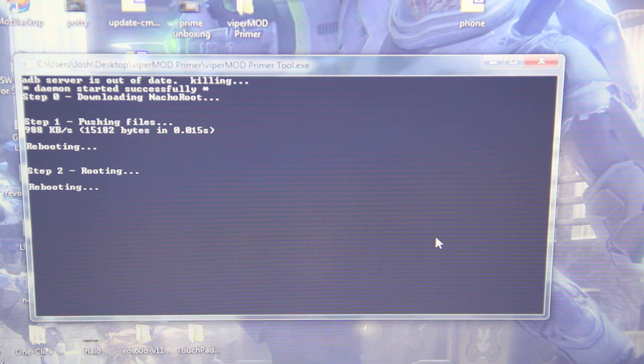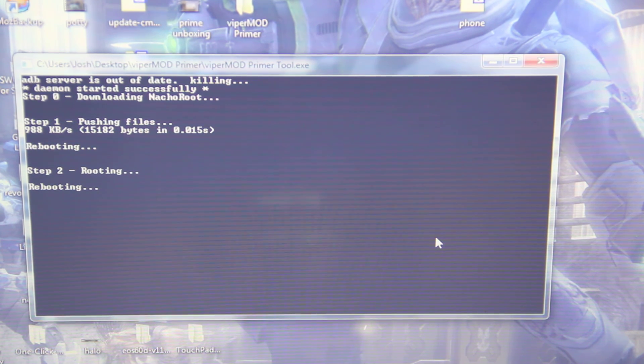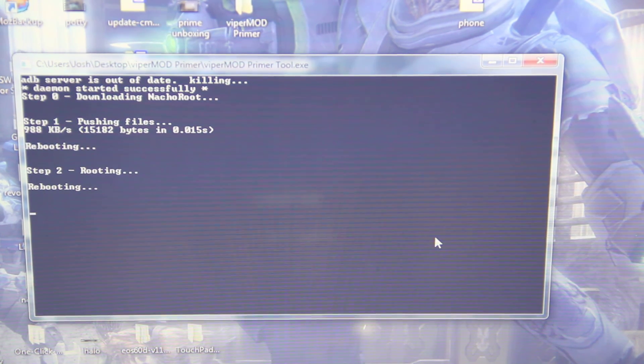Alright, rooting. Oh, it's rebooting again. Why so many reboots?